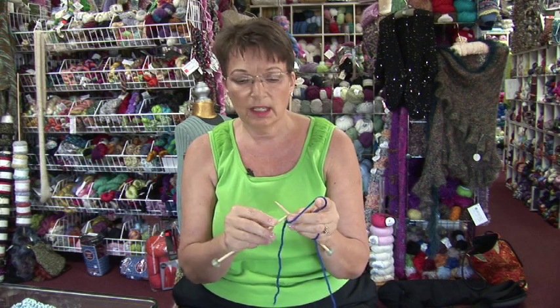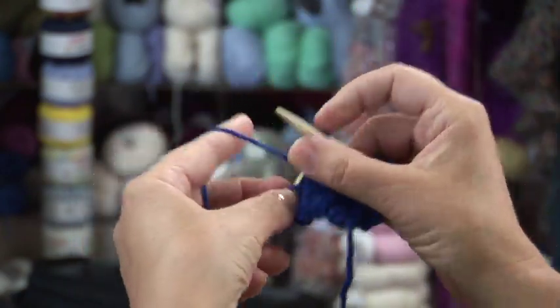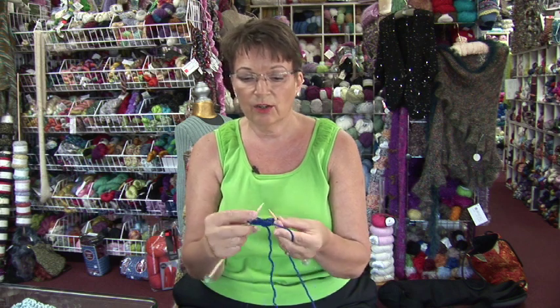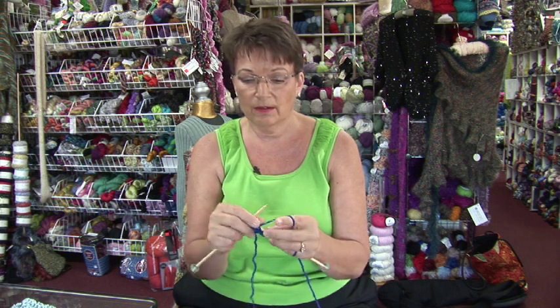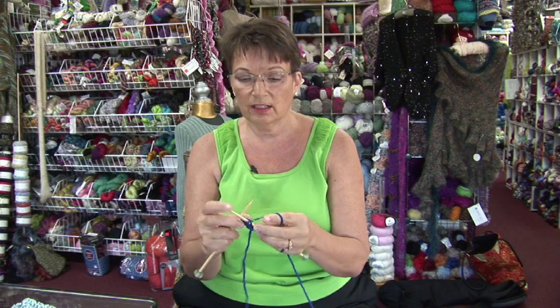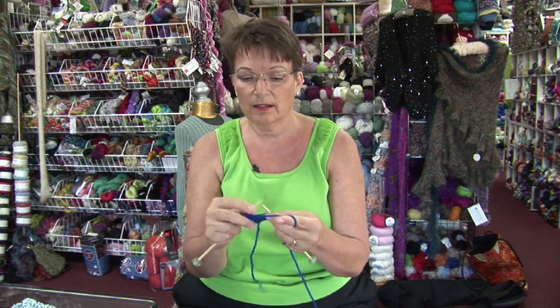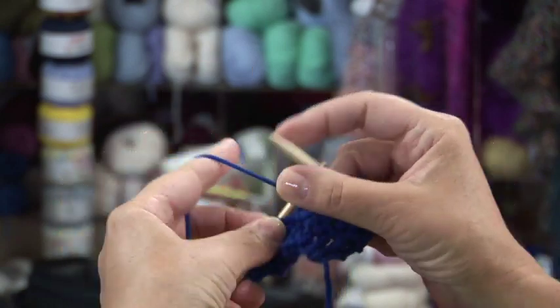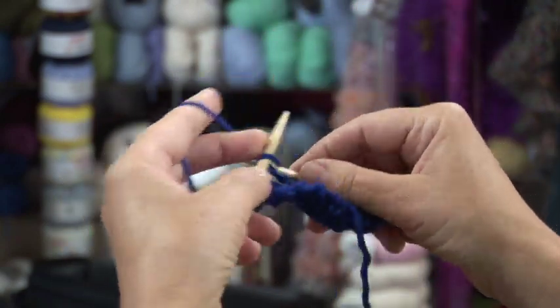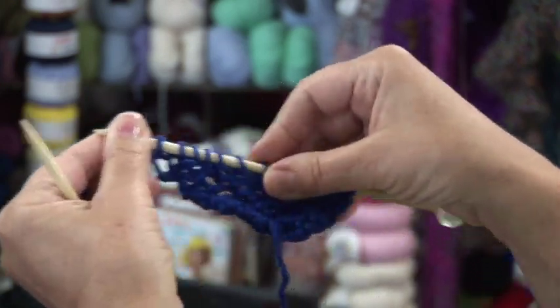So here we go — every row is the same. Knit two stitches, do a yarn over, knit to the end of the row. Turn it around, knit two stitches, yarn over, knit to the end of the row. The yarn overs that you do after the first two stitches are what's creating these little holes here — on purpose holes — and also adding a stitch every row to make it bigger.